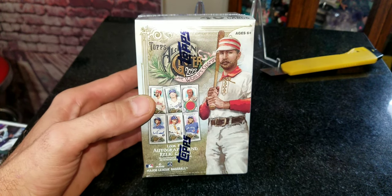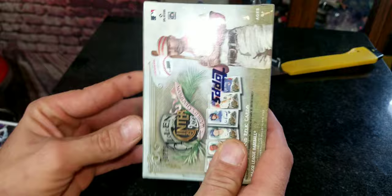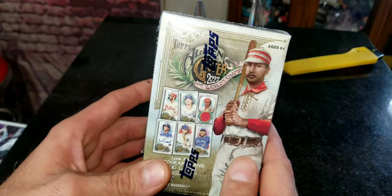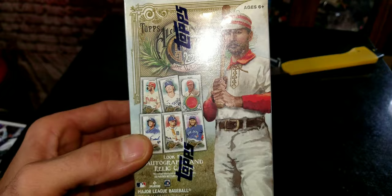Hey everybody, welcome to our all new baseball card break video with Matt. Today we have picked up the Allen & Ginter 2022. This is a very popular product — a lot of people like buying these because of the cool stuff you can possibly get, like bread cards and stuff like that. We're going to open this up, and hopefully we'll get one of those rip-or-keep cards.